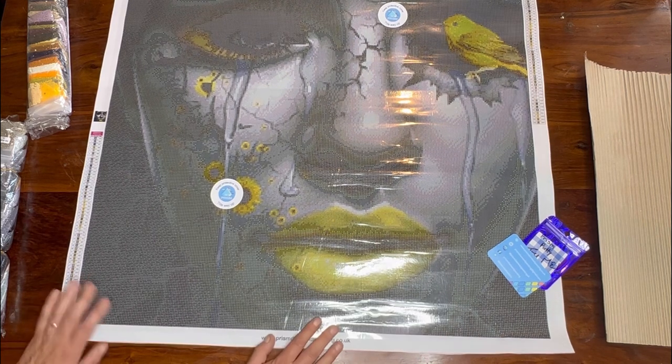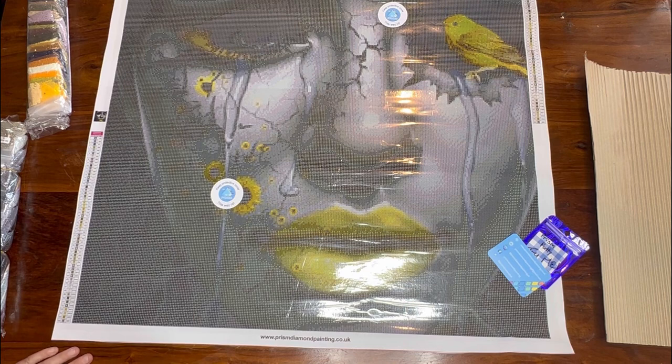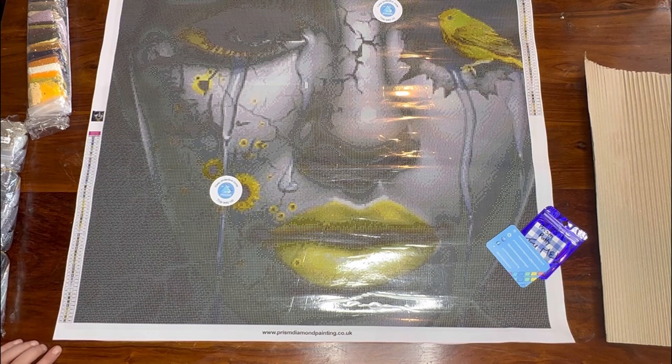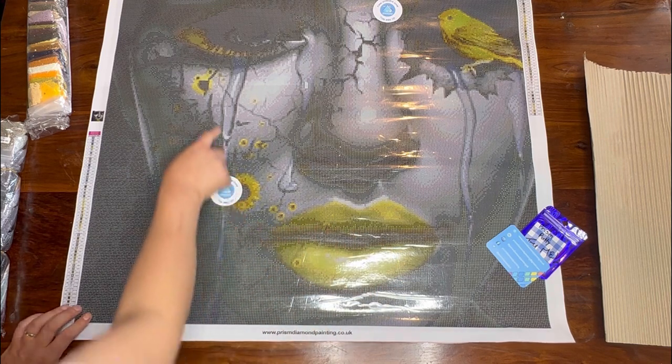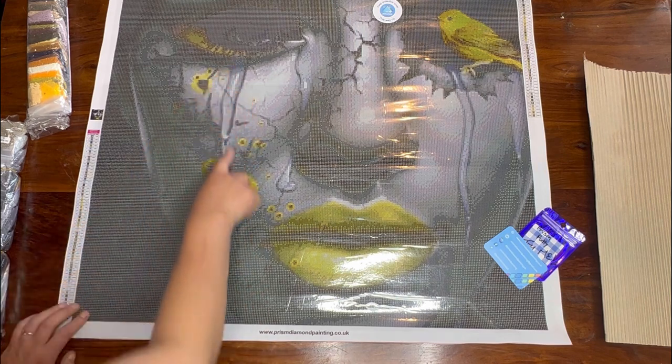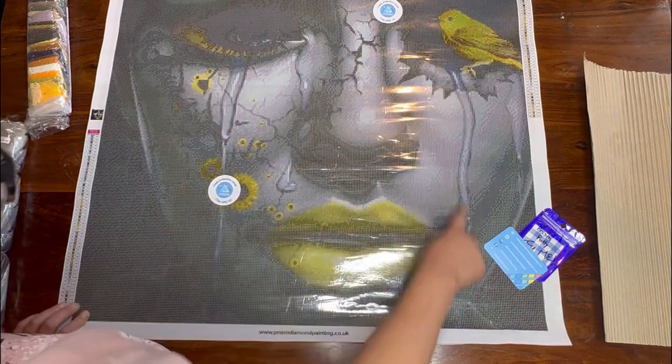I like to go bigger for my pieces just to get that detail. I think to myself - if this is this amazing at this size, how much more amazing is she going to be at 100 by 100? Just imagine the details - the bird is looking amazing, her lips are amazing, the sunflowers are looking good too. And then we've got some teardrops going down her face as well.